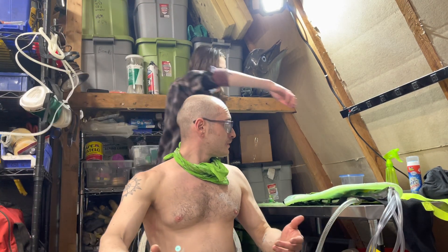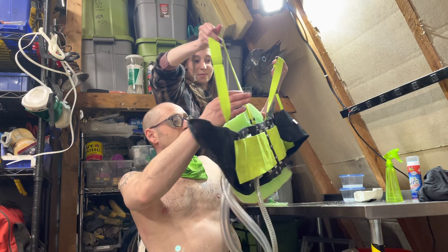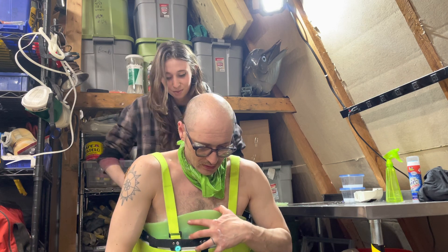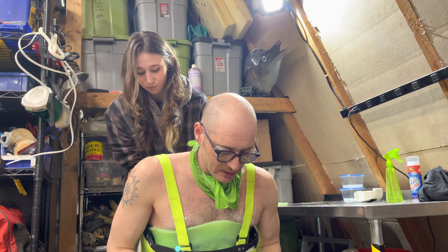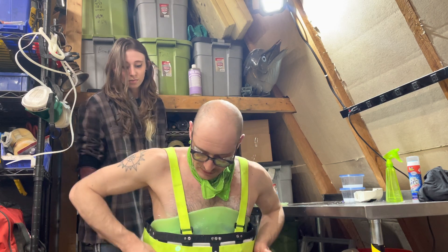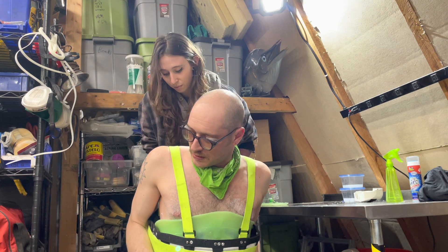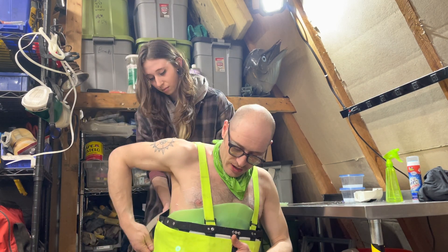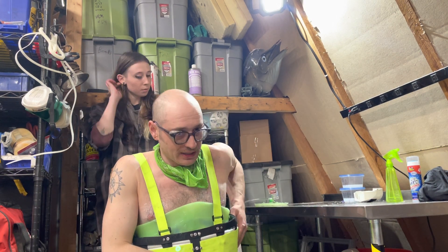I'm going to pretend I'm in the chair. Somebody will help me get one arm in, the other arm in, and lean forward. It gets tightened quite a lot in the back. These straps can be used to adjust a little tighter. The straps in the front can also be used to adjust tension, so they should kind of be neutral tight.